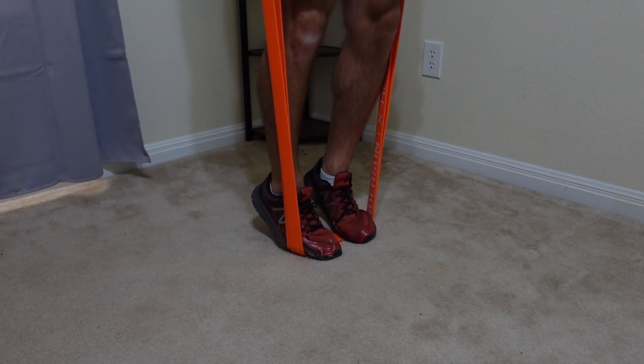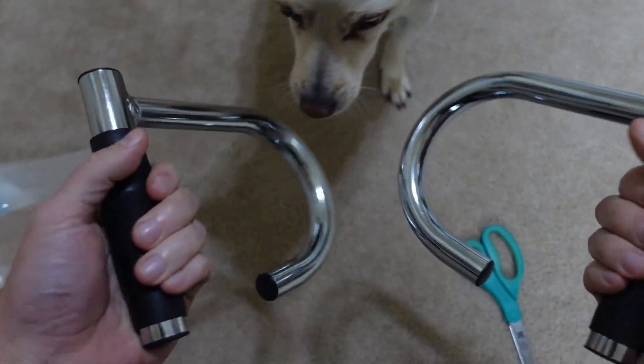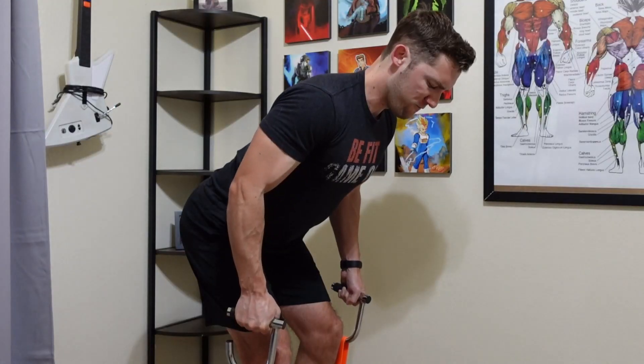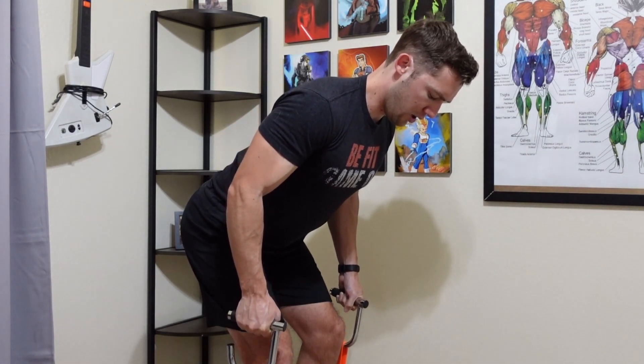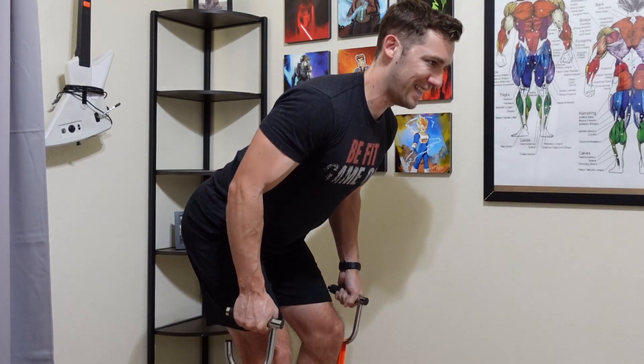Especially as you get into the heavier bands. And my last point — and it's a big con here — is that I think the loops are just a little too big. So many of the exercises, you lose a lot of the tension way too early. With some of them like the bent over row, you just lose so much tension so quickly as you get lower to the ground. Same with the chest press, but I'll get to that in a minute.